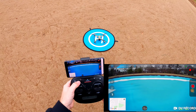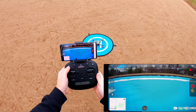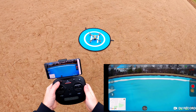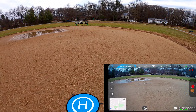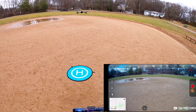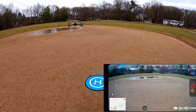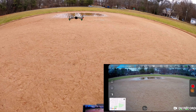To take off, push the lock/unlock button — the props are spinning. You can push the takeoff button on the left or just move the left stick up. Note that if you don't do anything within a certain time it will disarm. We're getting some weird movement — toilet bowling — even with 15 satellites locked. There's a definite drift happening. We need to recalibrate the compass because it's not holding its position, even though we are in GPS mode.